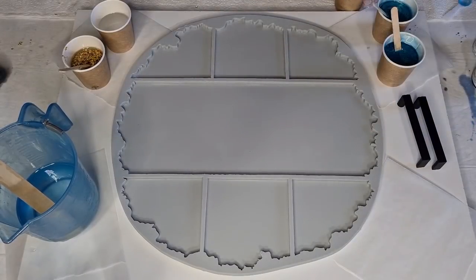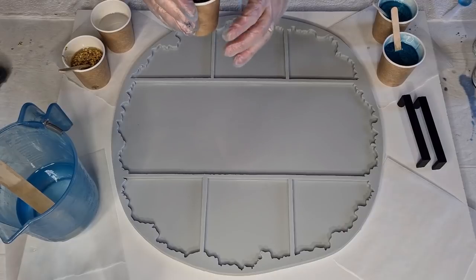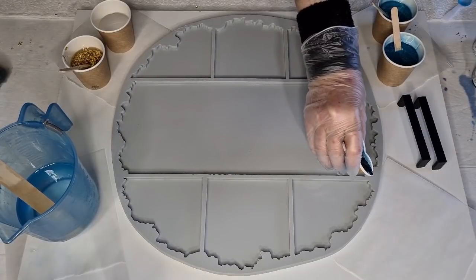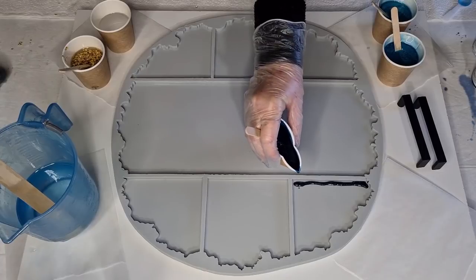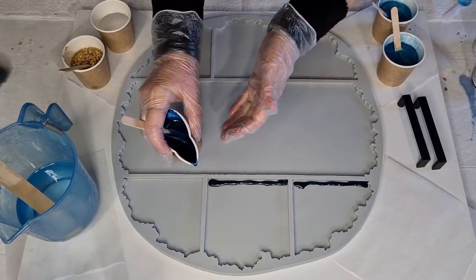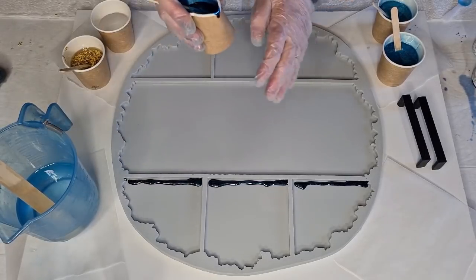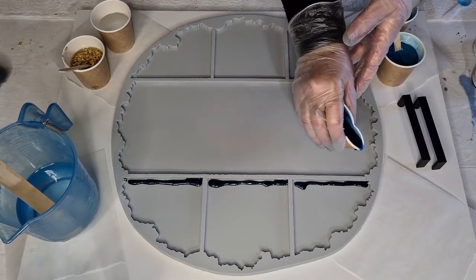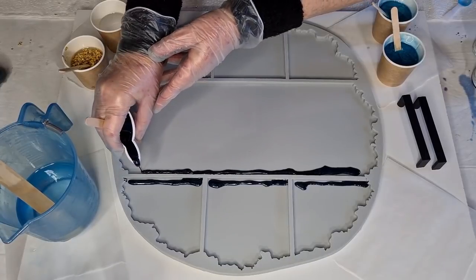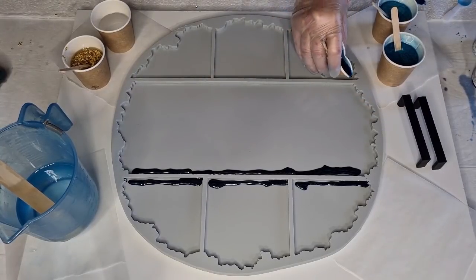Let's get this show on the road. The first thing I want to do with my pigment paste is go around the edges — just a little bit, especially in the deeper sections. The pigment paste might take over and I don't really want it to be very dark. I really want to keep that clear edge, so if I put too much color in it might take over my clear edges.